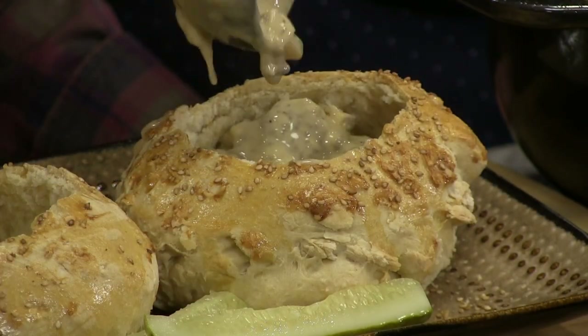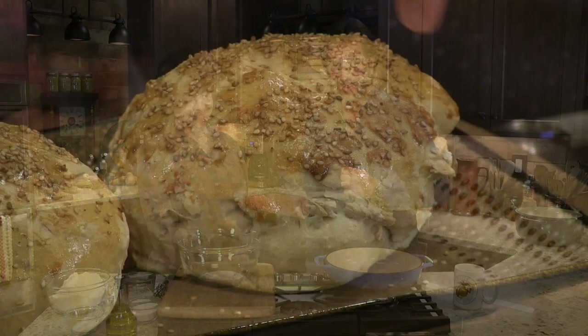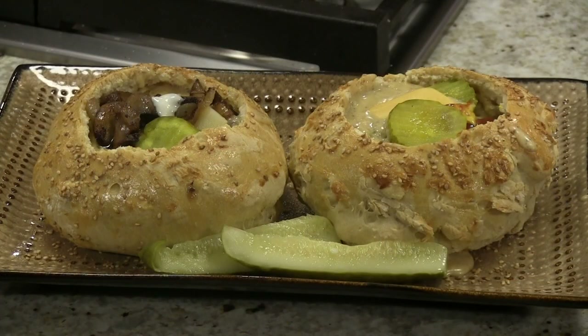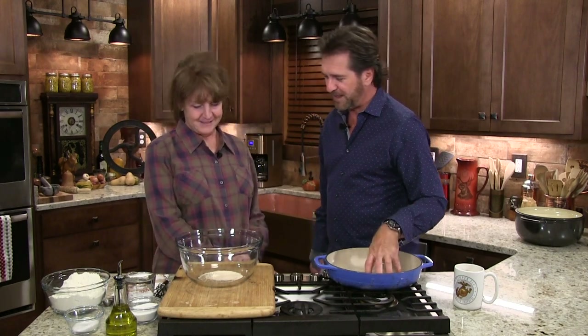Tonight we're going to do something that's just absolutely fantastic. If we're going to be bad, let's just be totally bad. And I want you to make a bread bowl for this soup. If you've ever been out to a restaurant and had one of these, they're absolutely wonderful. It's a little harder bread on the exterior so it's going to hold that moisture without leaking out the sides. Tonight Nikki's going to tell you how to make a bread bowl and then we're going to whip up two different variations on the soup.